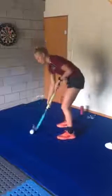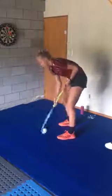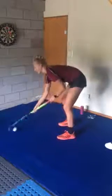Notice how when I'm doing it I keep the ball the same distance away from my feet — so I'm not getting closer and I'm not going too far away. You want to just be nice and comfortable.